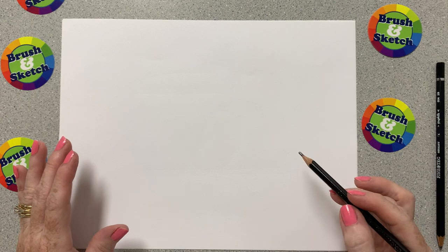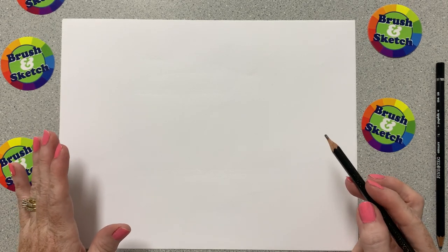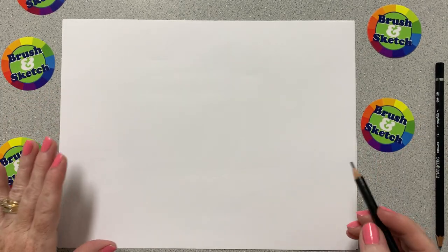Now we know that all animals and objects and the things that we look up are made up of shapes, and so we're going to start by drawing some shapes to help us draw a toucan.